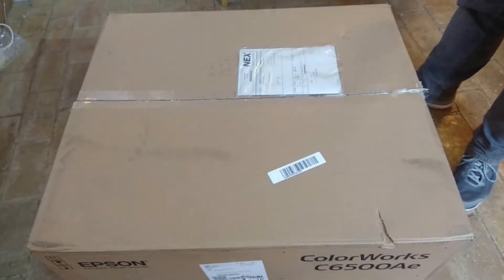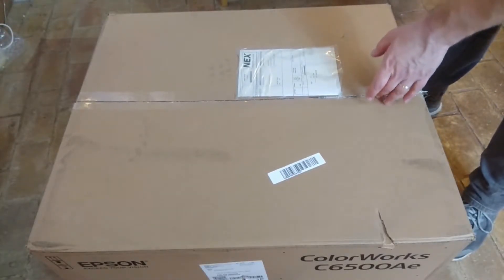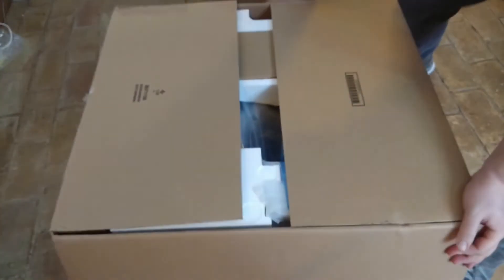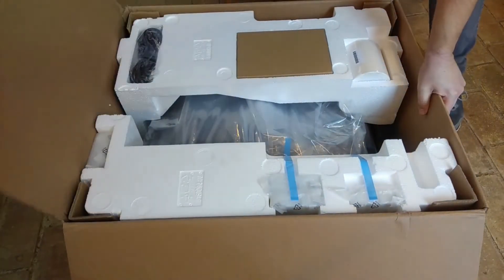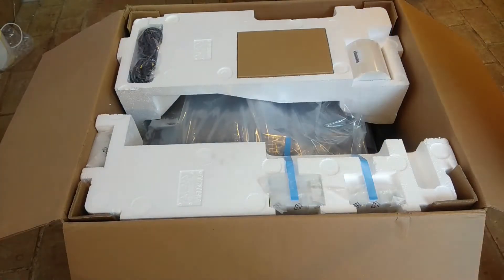So here we have our box and I'm just going to open it up and go through the contents of the brand new C6000 series printer. I've scored the tape already. I just need to move it slightly out of the way so it doesn't knock the camera and pull out the sides. So what do we have inside here?